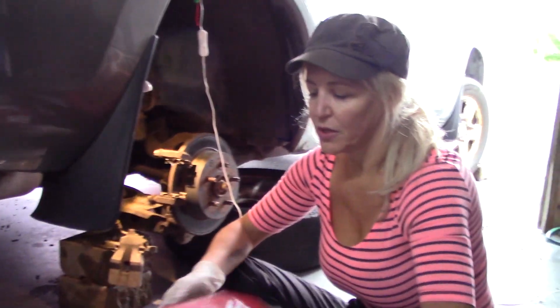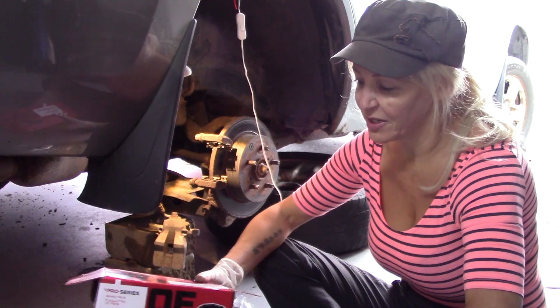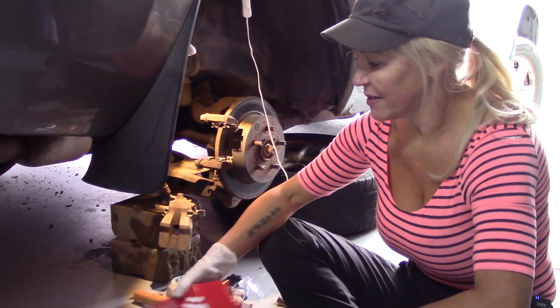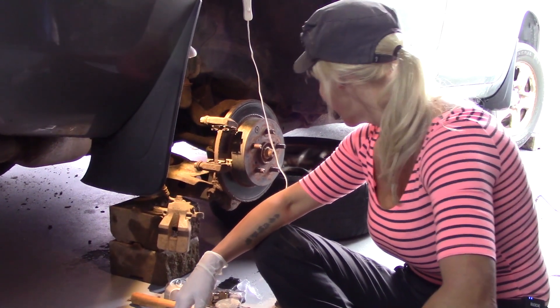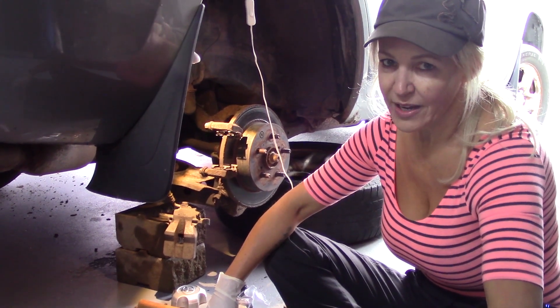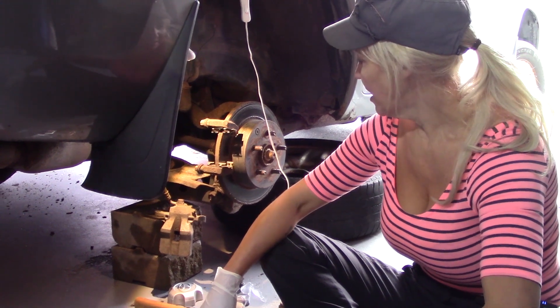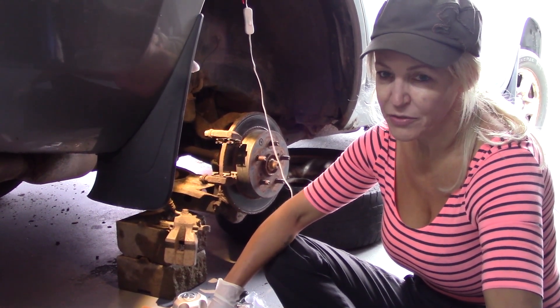I went to the store and got these — they were like $55. The garages charge you about double that just to put them on. So far, I gotta say it truly is pretty simple to do. They charge you like an hour or maybe even two hours for your brakes — it's supposed to be a $300 job from my experience.